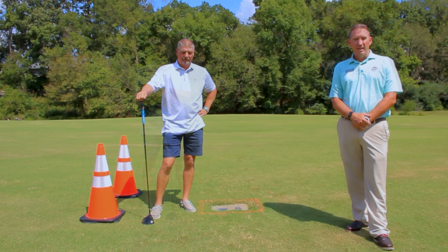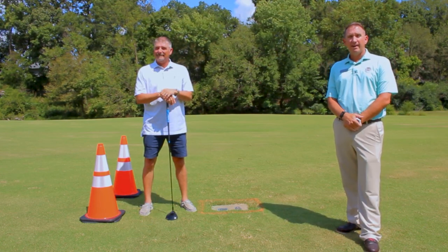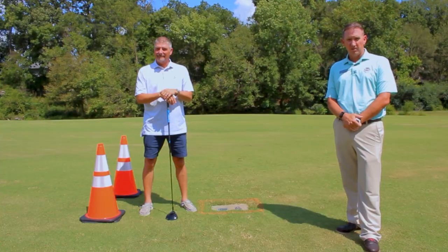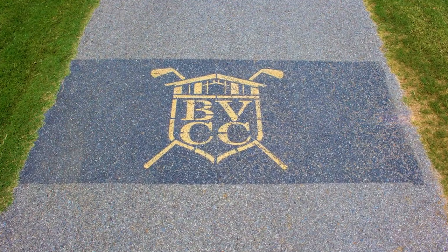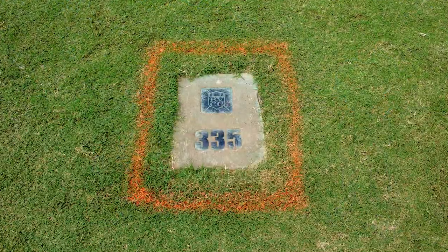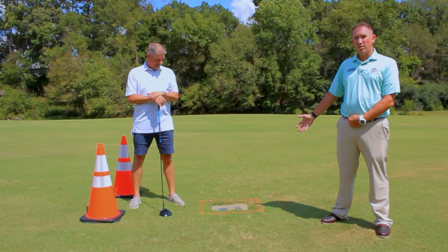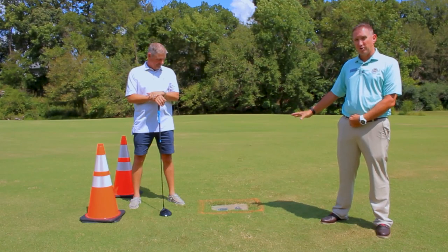We call them gold in Bella Vista. There are a couple of things we want to share today. First of all, you can find the location of the gold tee box from the logo that is painted on the cart path. You'll find the gold tees out in the fairway with a block in the ground, sometimes with paint around them. The fairway is mowed every three days, so the paint might not be so visible.